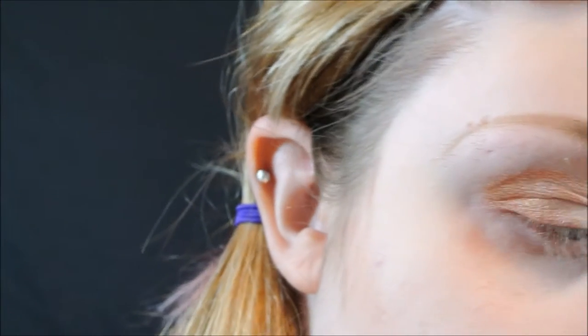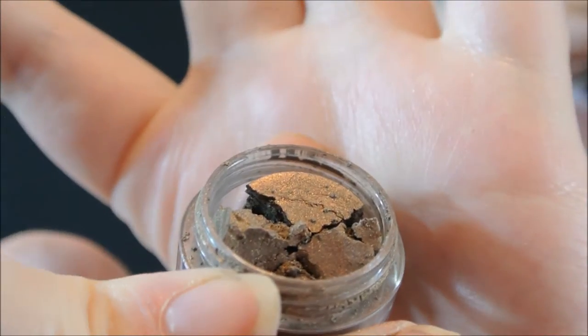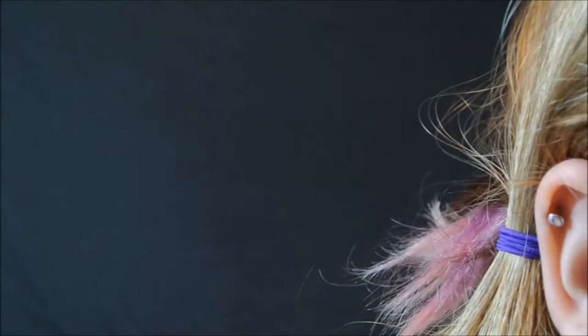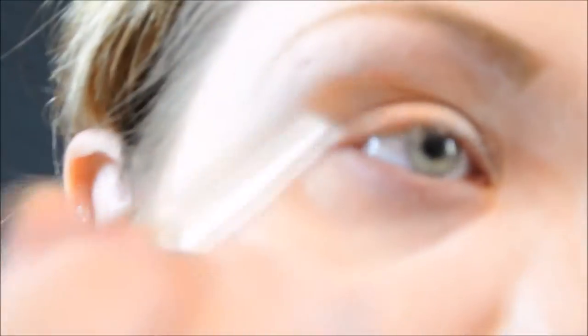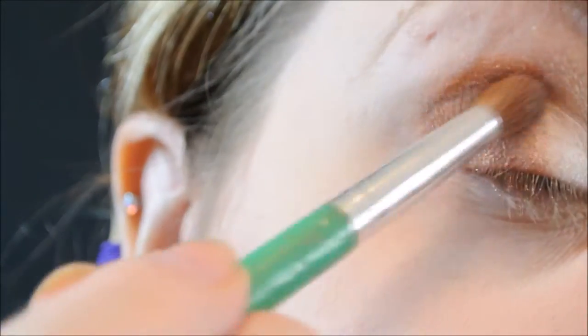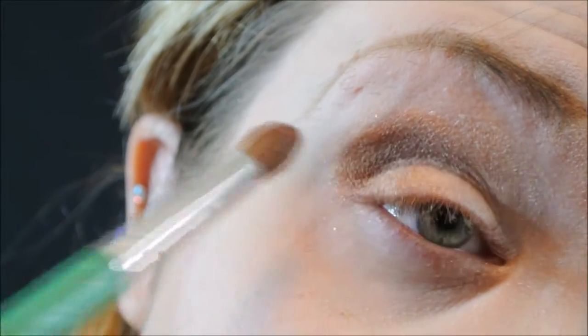I'm going to use the same brush after I dust it off and add Overdose on the very outer portion of my lid to deepen it up a bit. I'm blending it into the very outer crease, then dusting the brush off completely and blending with a clean brush into the deepest part of my crease.